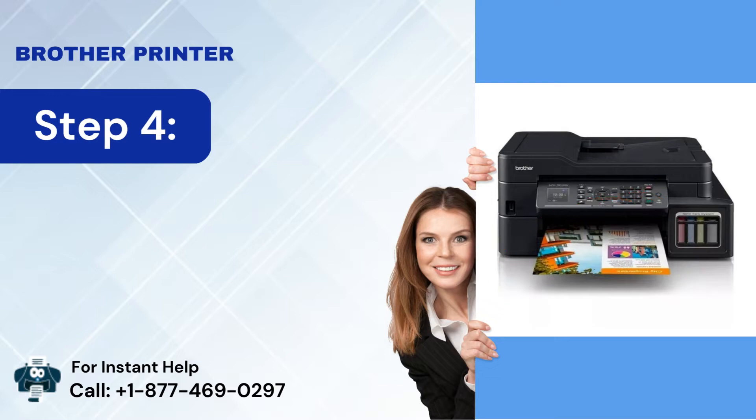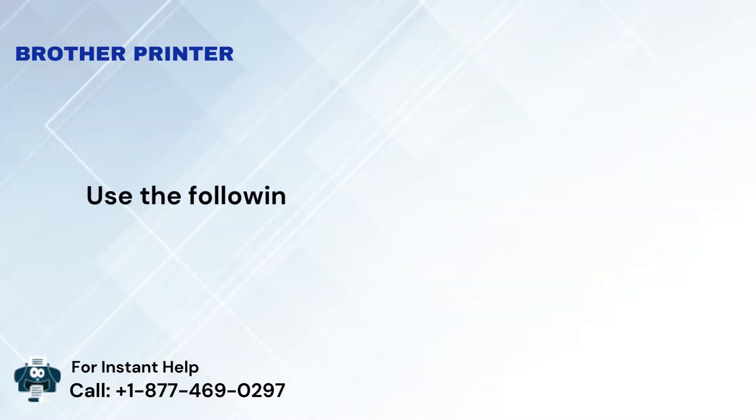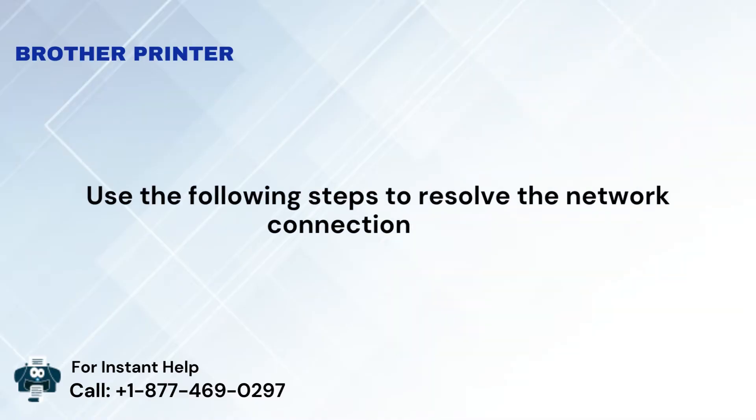Step 4: Now check if the Brother printer is printing correctly or not. Use the following steps to resolve the network connection issue.